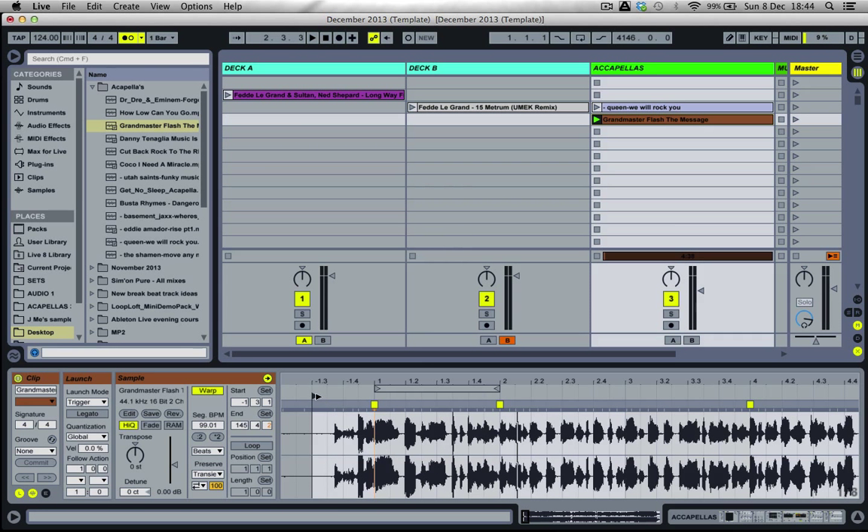Sometimes acapellas aren't the easiest to warp, and I do get that question quite often when I'm doing sessions. The best advice is: set your main 1.1 to start on a syllable or the first beat of the bar, then bring your start flag back to a more realistic point where you intended to start from. That way, the flow throughout the acapella is in time with the drums or the metronome you're comparing it with.